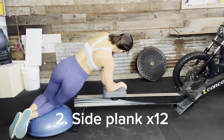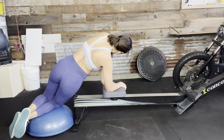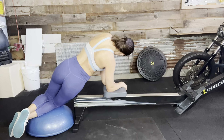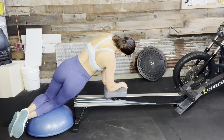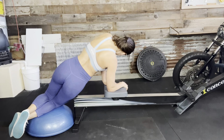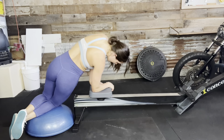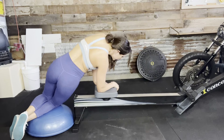One, two, three, four, five, six, seven, eight, nine, and ten.